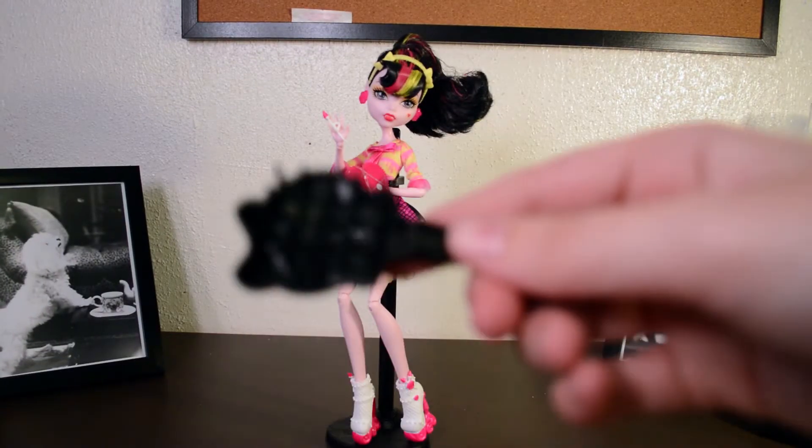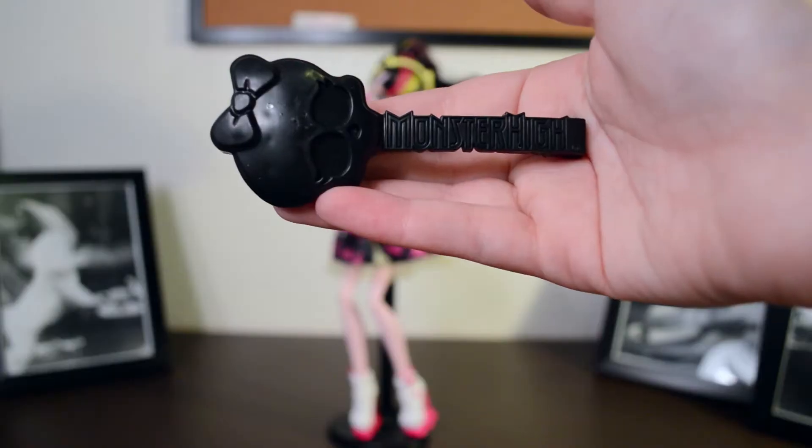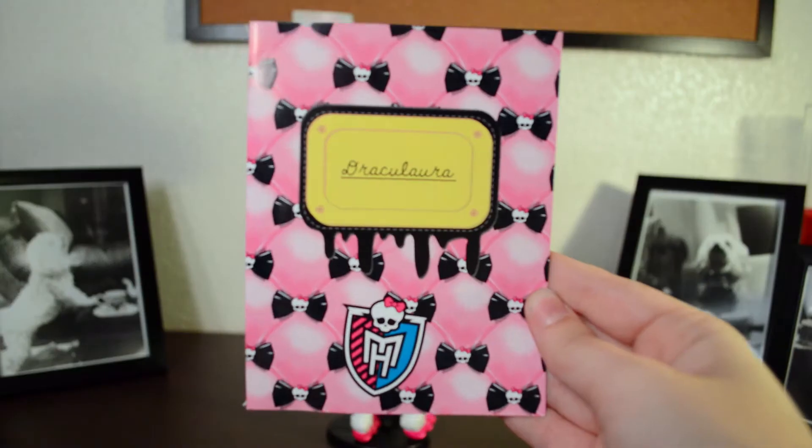Of course, she comes with a Monster High brush, a stand, and her diary.